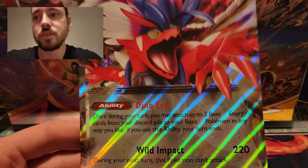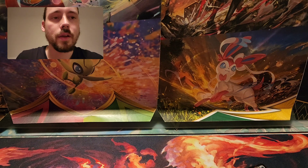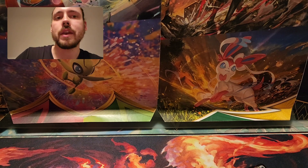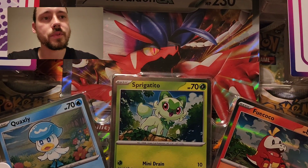Anyways, make sure you subscribe. I will be opening all of these, and I will be opening every Crown Zenith product that comes out. I will do my best to get everything as early as I can - I know this is technically two days until these Paldea boxes come out. The next one I will be posting is the Sprigatito box. Thank you, and I will see you in the next one.